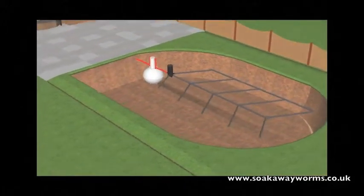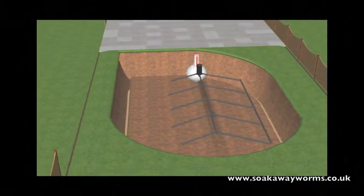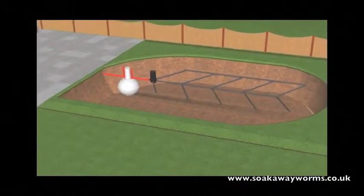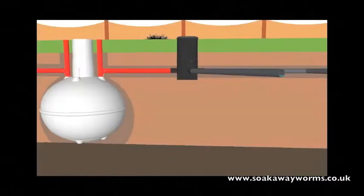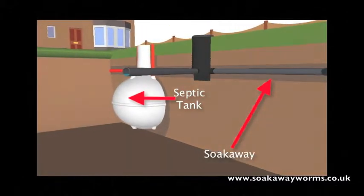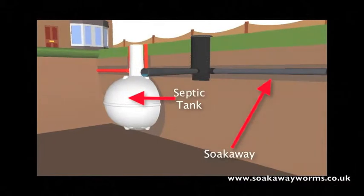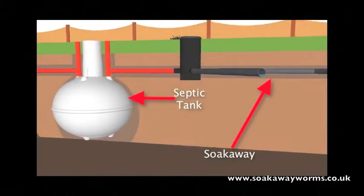Every septic tank needs a soak away. Soak aways can be created in many different shapes and designs. In this instance we've chosen the herringbone or fishbone design, which is very popular today because of the way it allows the water to permeate naturally into the soil over a wide area. There's a variety of materials people use for soak aways, and here we've used the perforated pipe design, simply because it's very popular and works very well underground.